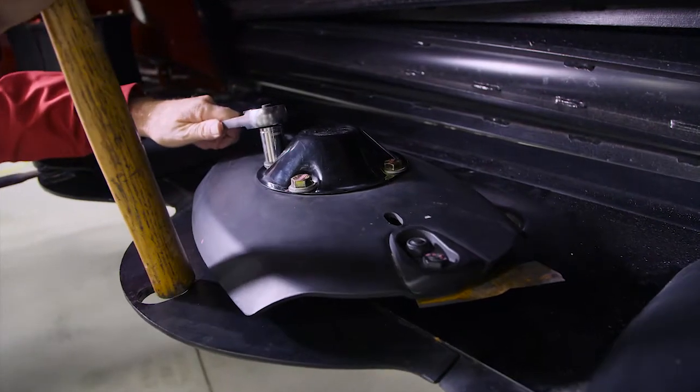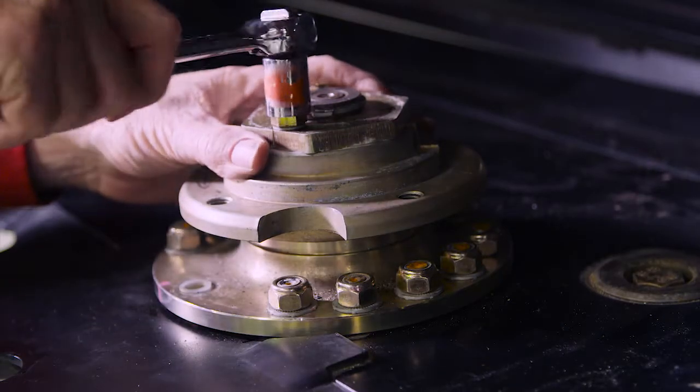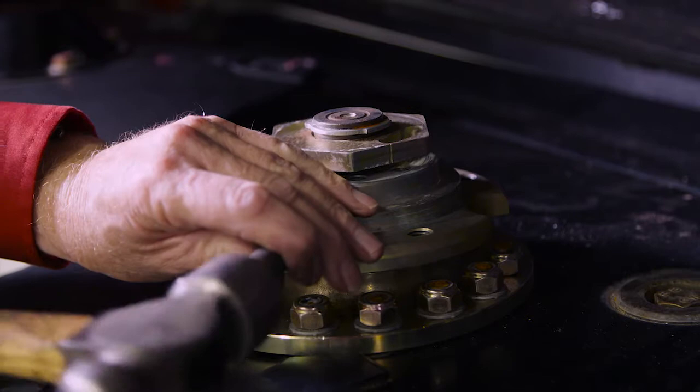Locate the spindle with the damaged shear pin and remove the disc from that spindle. Remove the two M10 bolts and washers, being careful not to damage the bolts or threading. Remove both of the damaged shear pins using a hammer and punch.